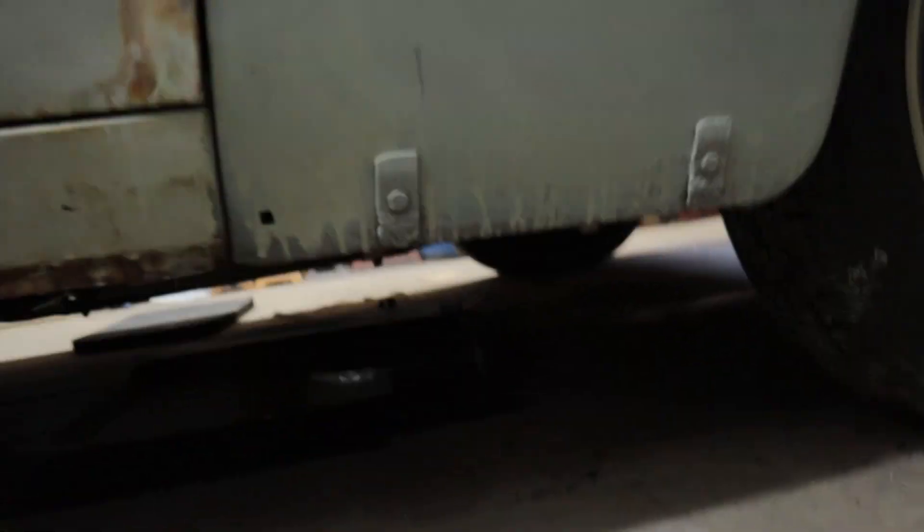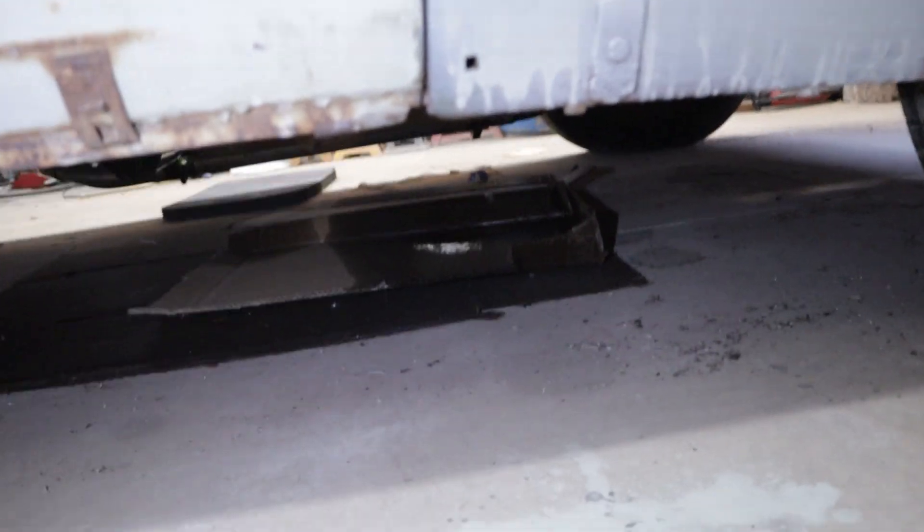I knew I had a little leak under the '51, so I threw a piece of cardboard underneath it to catch it — I'll take care of that soon enough. But check this out — that's more than a little leak. I got a surprise.